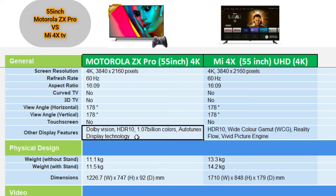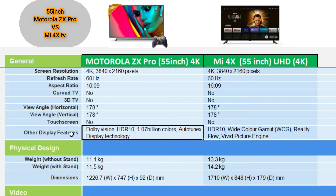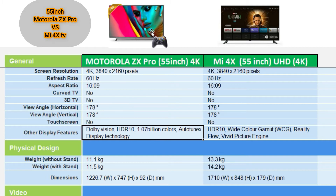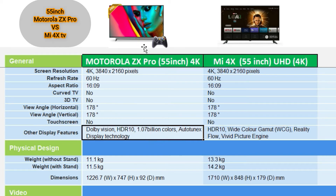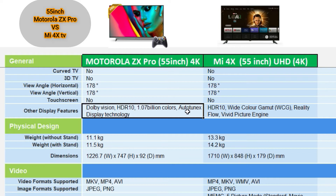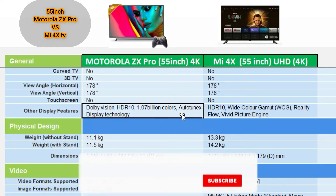The display features include Bluetooth support. The Mi 4X supports HDR10, Wide Color Gamut, Reality Flow, and Vivid Picture Engine. The display technology on the other model is TFEHS, which is described as the latest display technology available.